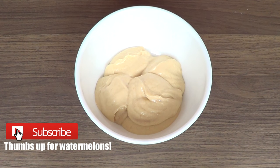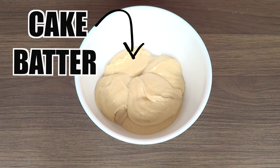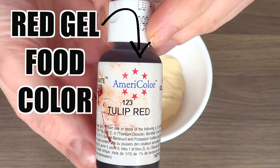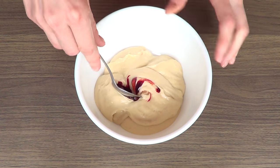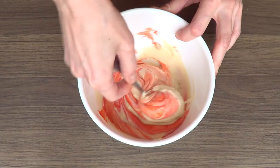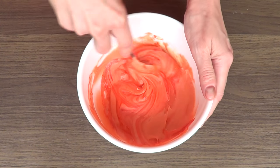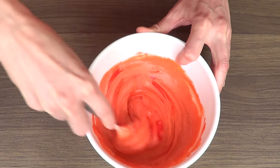Hey guys, it's Renee. Welcome to this watermelon cupcakes tutorial. We're going to be starting with some cake batter, and today I'm going to be adding some gel food coloring in red — Tulip Red. If you don't have a cake batter recipe you like, I do have one on my channel called 'just cupcake recipe.' I want the color to be intense, so I'm adding a few drops of that red onto my batter.